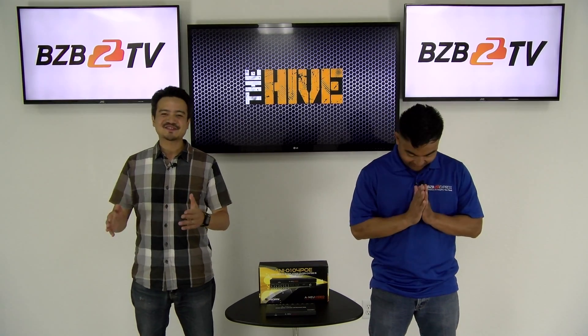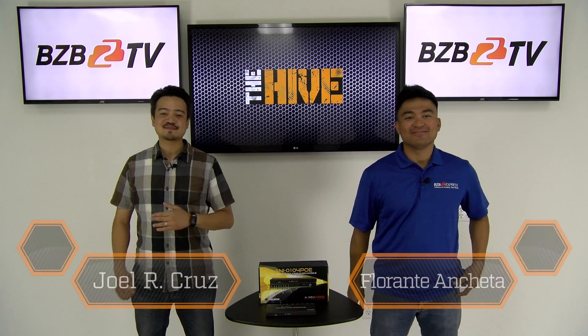Greetings, people of the world. Thank you for joining us today on The Hive. My name is Joel. And I'm Florante.